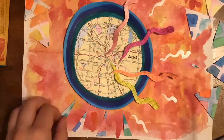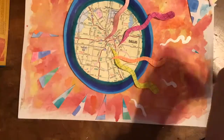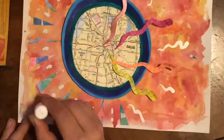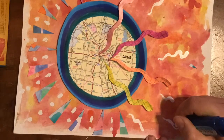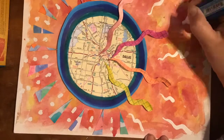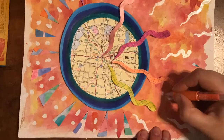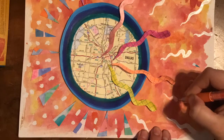Cutting as I go and arranging the pieces — nothing is glued down yet so that the artwork can be arranged in many different ways before committing to anything. That way I can figure out what looks good before making any permanent glued decisions.